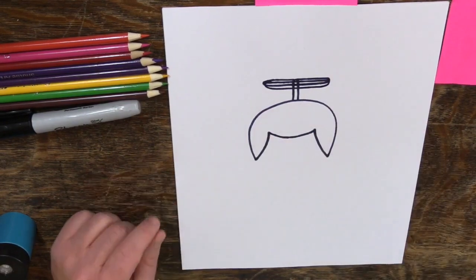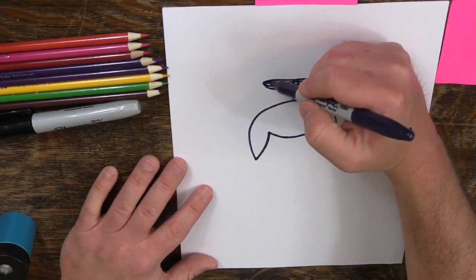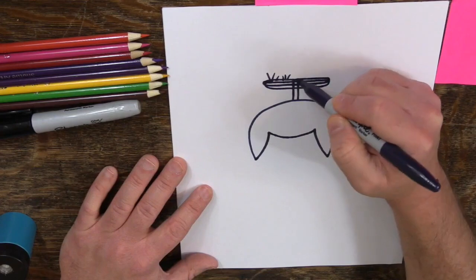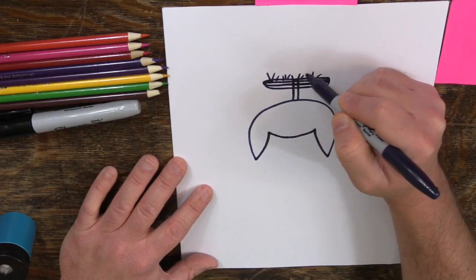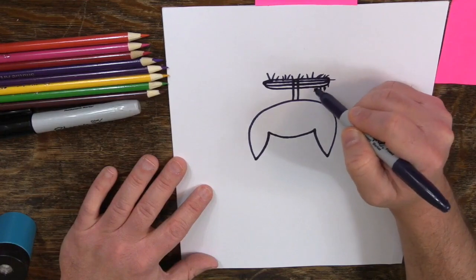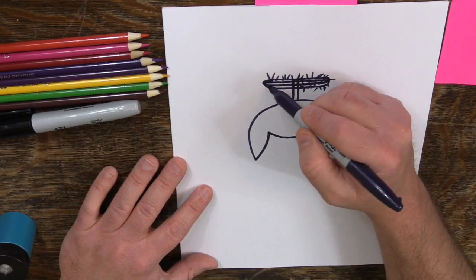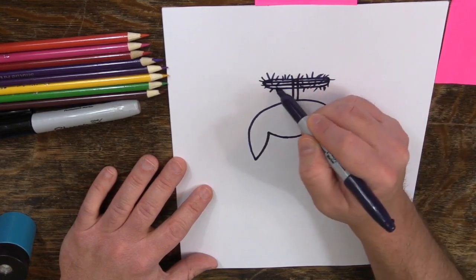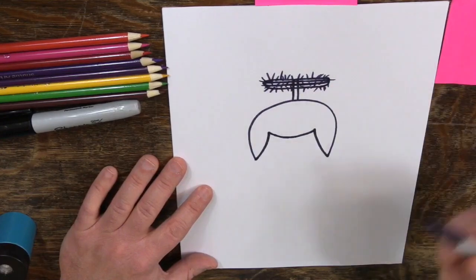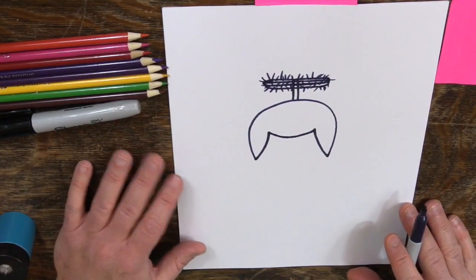What I've got there is just a halo shape. Then I'm going to say this is made out of tinsel, so I'm just going to come up here and draw — it's looking a little crown of thorns-ish, which is more of an Easter thing. Maybe we'll do that for Easter. I'm going to color this in a bit, and then it'll be clearer that it's tinsel.